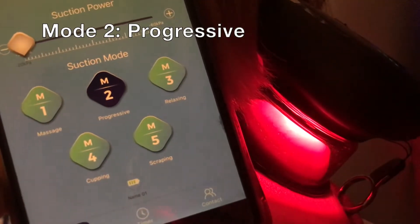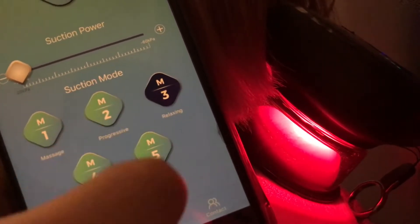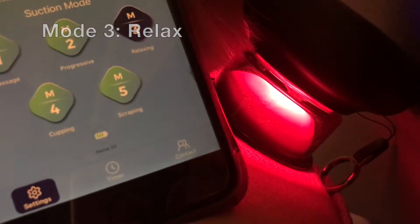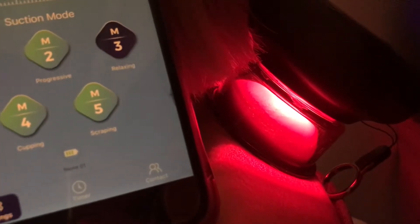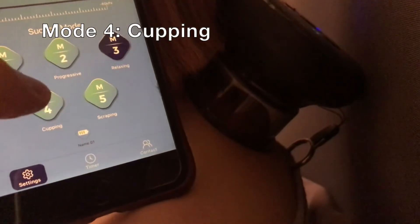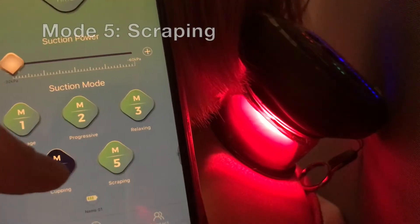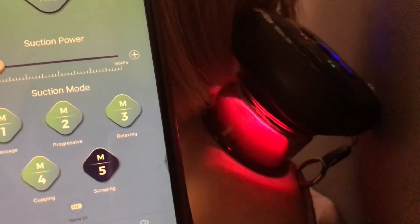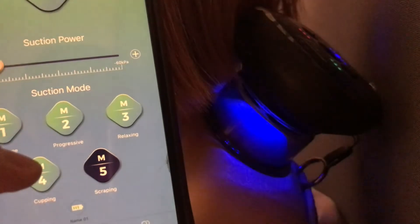Progressive mode has smaller increments of suction. In relaxed mode, the suction is much more gradual. In cupping mode, it sucks your skin up to an adjusted level and keeps topping up to sustain it. In scraping mode, you're meant to move the cupping device around your skin as it changes blue, and you're supposed to apply oil on the skin to allow the movement.